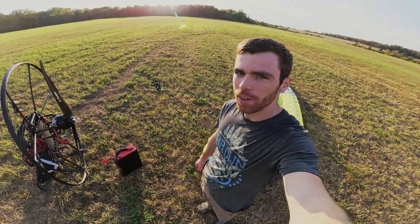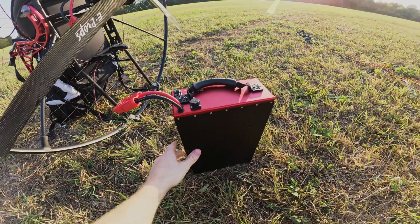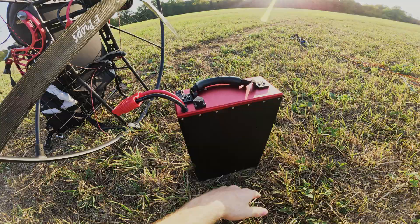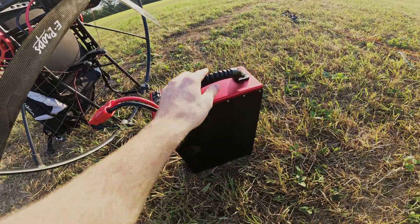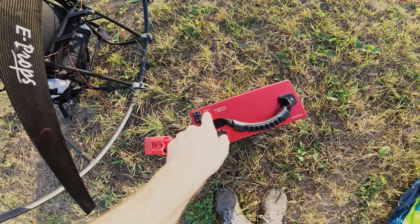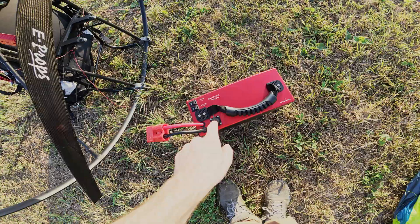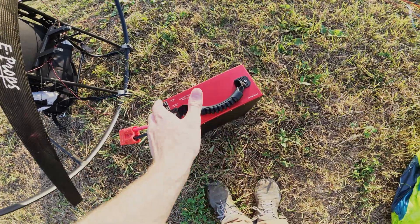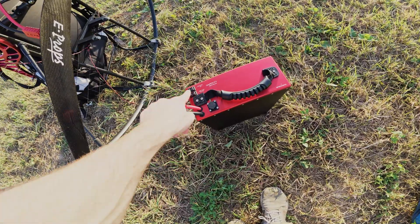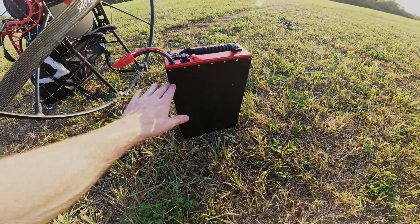Hey, what's up guys — wanted to do a quick video showing the new battery now that it's released and shipping. On top we have an auxiliary power switch that'll be a future update, just for strobes and stuff like that. That'll come out of this port with the CAN bus for a future system — so kind of a future-forward battery. But right now it works the same way as all the other batteries. It's got a main power switch — flip that on and it fires up the system.